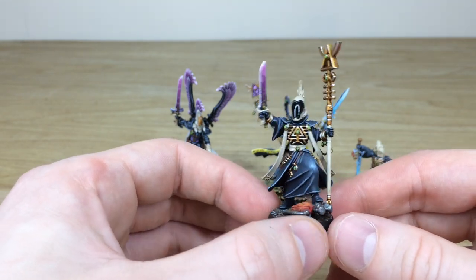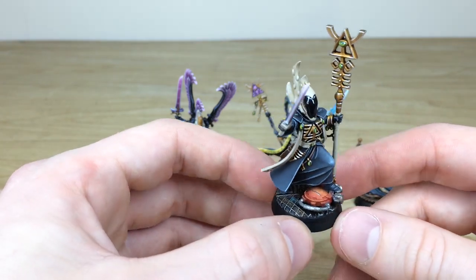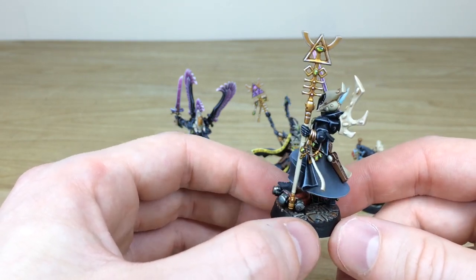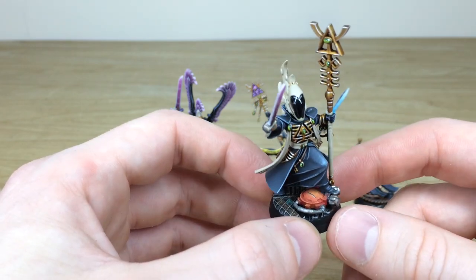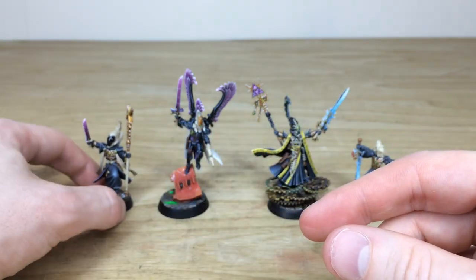Every aspect of detail is fully painted and fully highlighted with multiple stages of highlighting on all areas, including the gold work and all the cloth work. The bases have a very unique steampunk-esque, industrial finish with loads of cogs — you'll see that across the force. So that's just the Spirit Seer.